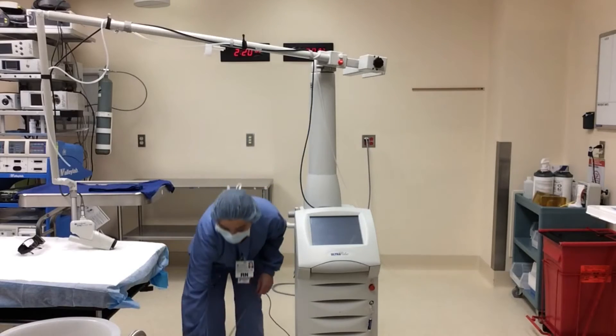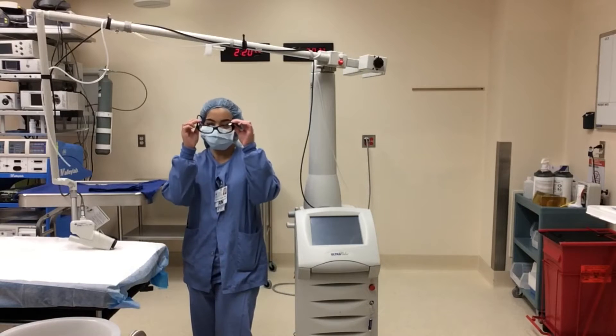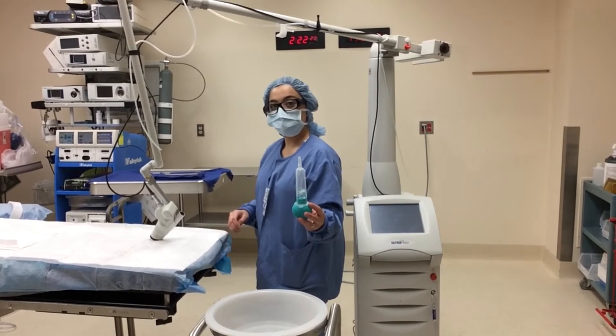As you can see, the pedal has a cover so it cannot be accidentally stepped on. Safety first! Everyone in the room must wear the appropriate goggles during the testing. Fluid should also be available.